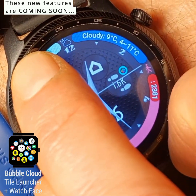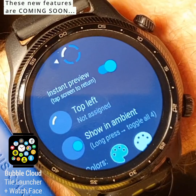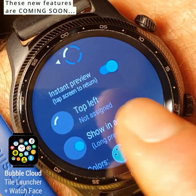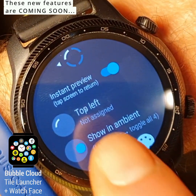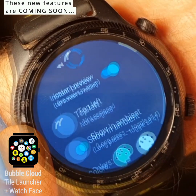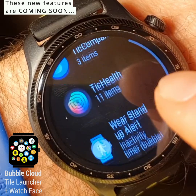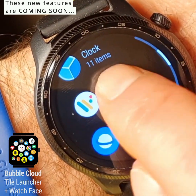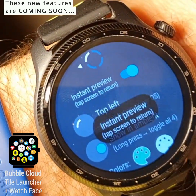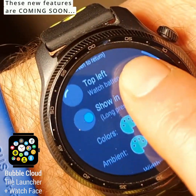And we can also long press on these complications to access the settings. So we can assign a complication to each of the arcs. You can see right now it says it's not assigned because the default is actually to show the battery level. But I can tap there and select anything else. I'm going to assign the watch battery there, and it shows us this preview right there.